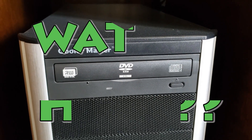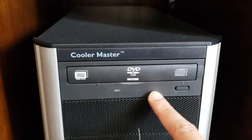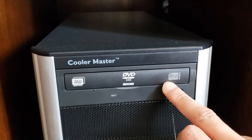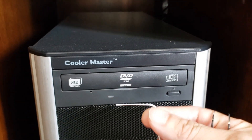Welcome to another episode of 'What the Hell.' So the other day my DVD writer in my computer stopped opening — it would randomly open or not open depending on the day. Here's a quick solution to that problem.